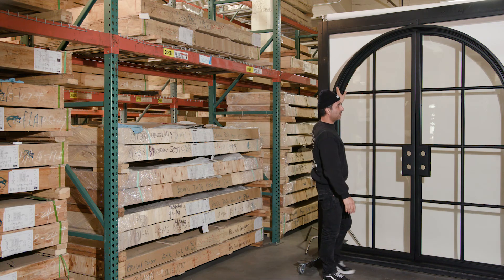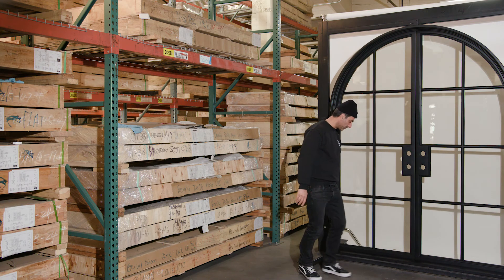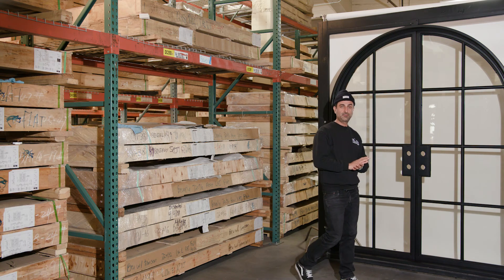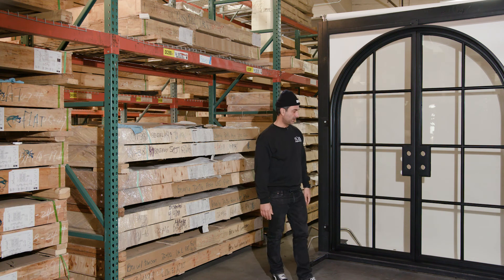All these doors have weather stripping all the way around the door — all in between the articles — and we have another one on the bottom for our outswinging doors. Always have a good amount of overhang with any kind of door — wood door, fiberglass, anything — because you don't want to be cleaning glass all day long. Having overhang will help keep the glass clean also.